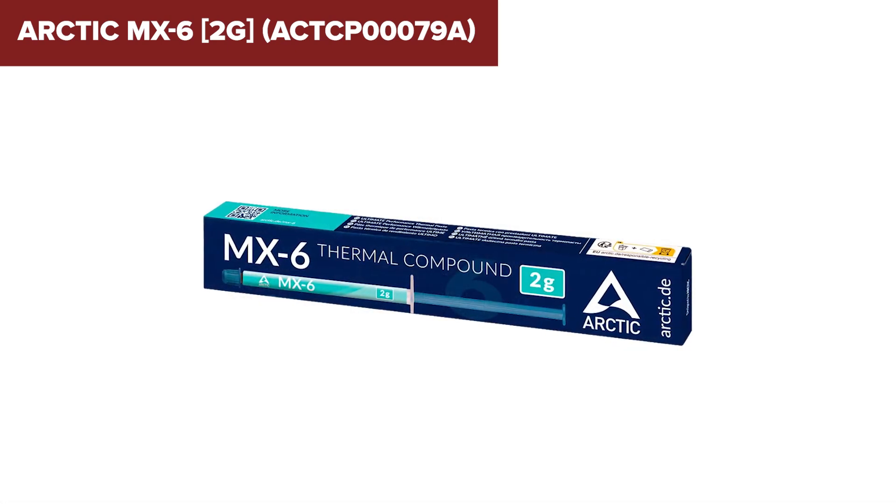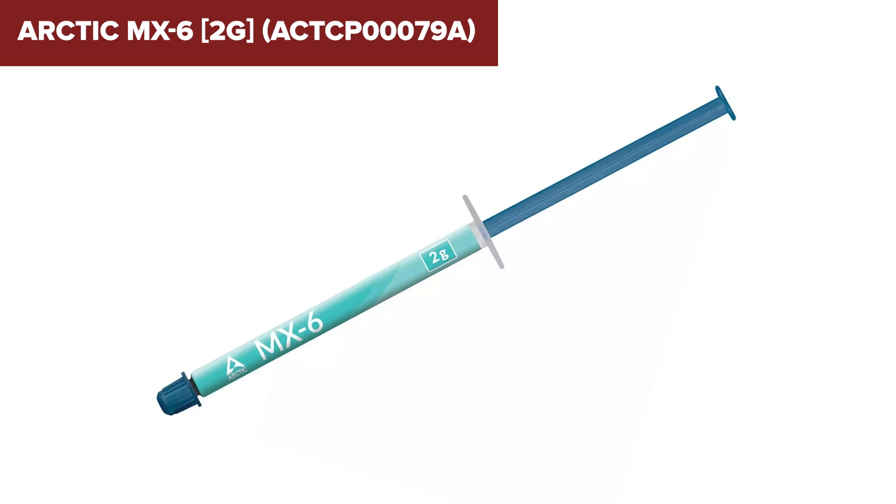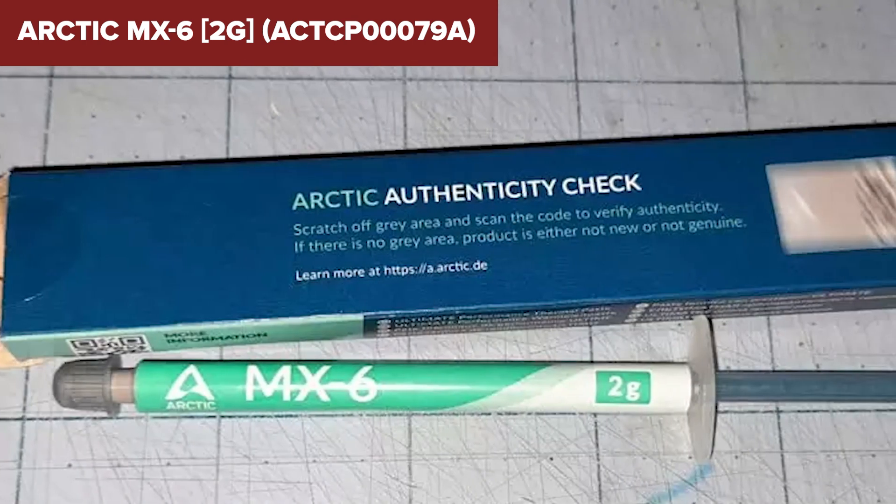However, this thermal paste does present some challenges in terms of application. It is not as easy to spread as some of its predecessors or competitors, which might be a consideration for users looking for a hassle-free application experience.